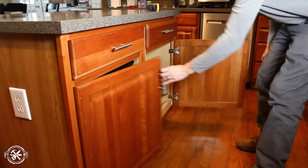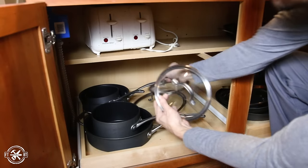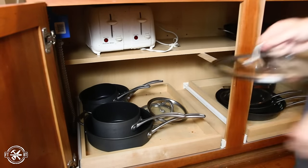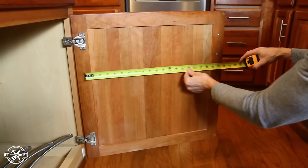For the first kitchen organization project, we'll start with the easiest. We store our pots and pans in the cabinets on our kitchen island. The pots stack pretty well, but the lids, those are always a pain. I thought some door storage would be a perfect solution for the lids. The crucial measurements to get are the width of the cabinet opening and the distance between the sides of the doors.